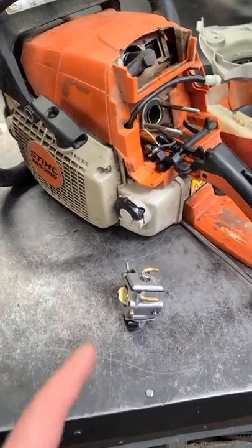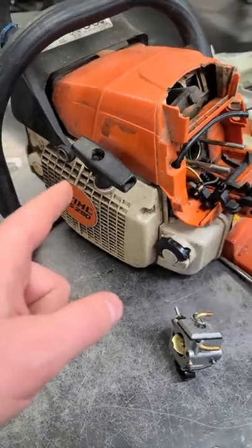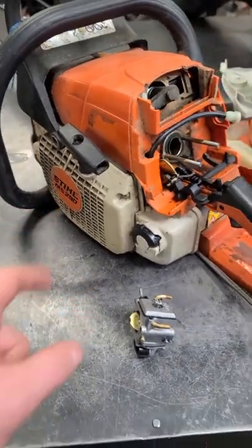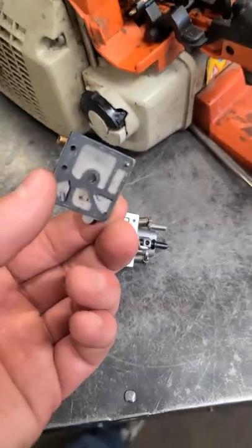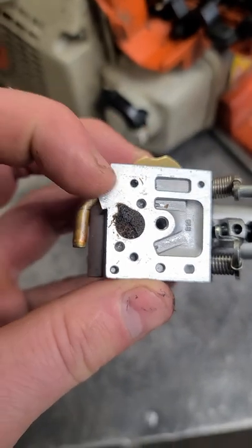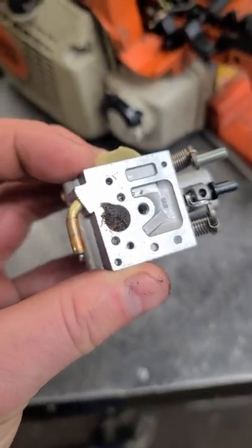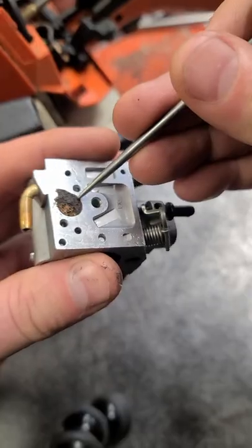Hey guys, welcome back. Just a quick video today to show you why this Stihl MS 290 was running lean and bogging down quite a bit. If you get a similar issue with your chainsaw, take off this cover here from the carb and if you see a lot of dirt like this, that's what's causing the issue — it's plugging the screen where the fuel comes into the carb.